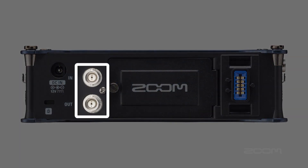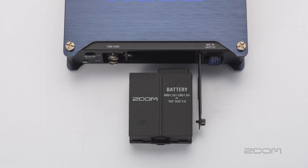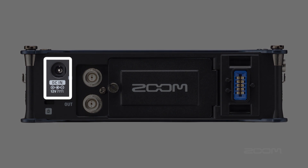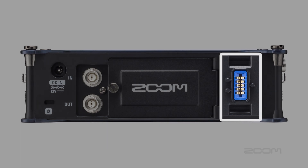The back of the F8 has two BNC connections for syncing timecode. The F8's timecode is accurate to 0.2 ppm. The F8 can also be powered by eight AA batteries or the Zoom AD19 12 volt AC adapter. On the back panel there is also a connection so you can use all of your H series mic capsules, which will default to inputs one and two.